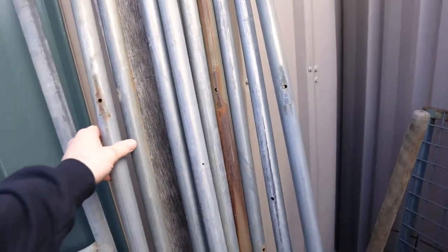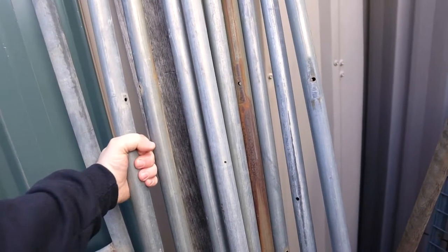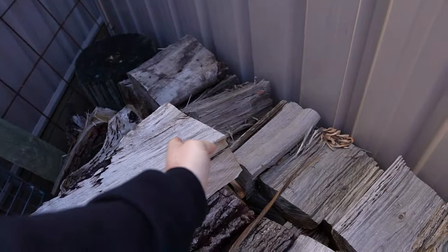I've got these galvanized pipes lying around up here. Gonna try and use them if I can. They're 32mm in diameter. I reckon they should be good to lie the timber down on, which is about 400mm wide.